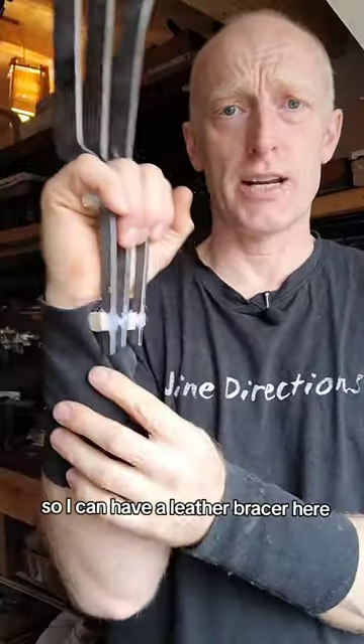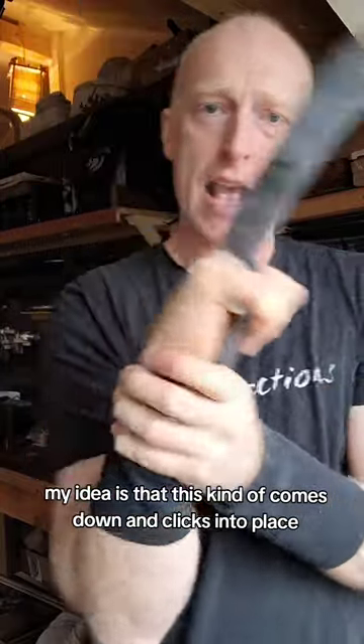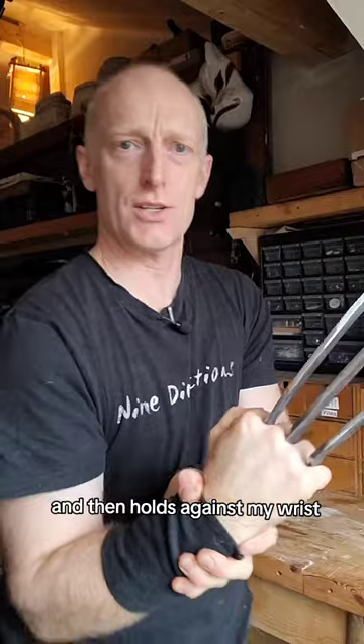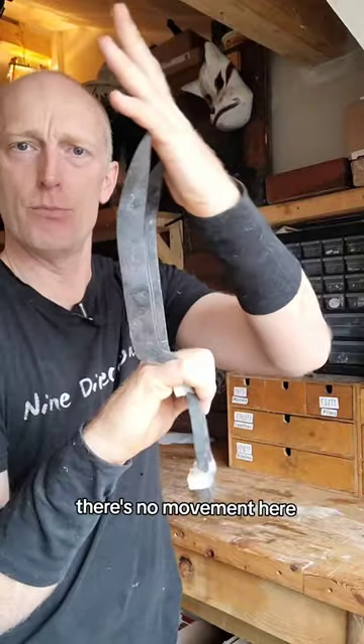But this one I want like a click — like a seatbelt click. I'm going to have a leather bracer here. My idea is that this kind of comes down and clicks into place and then holds against my wrist.